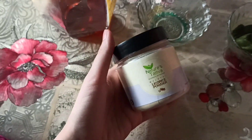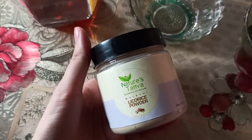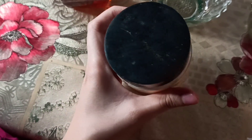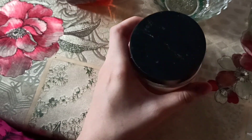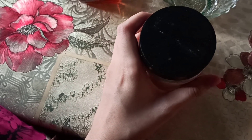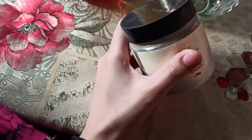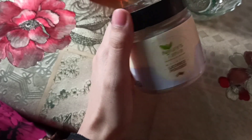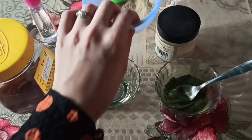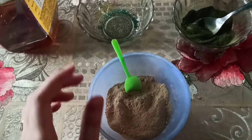It also prevents pimples and skin blemishes. The next ingredient I'm using is licorice powder, also known as muleti powder in Hindi. The reason I'm using this powder is because it regenerates elastin and collagen for skin, and it also contains amino acids which have long been known to help moisturize and rehydrate the skin.